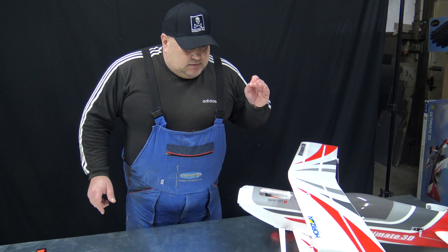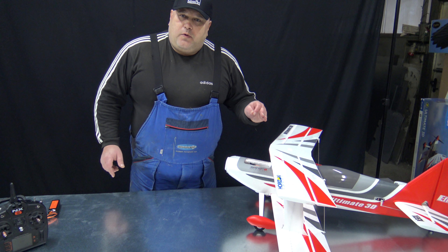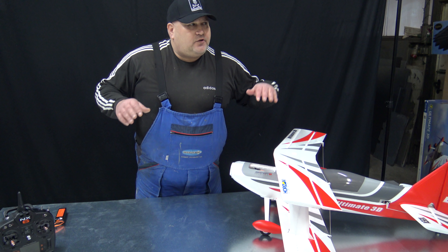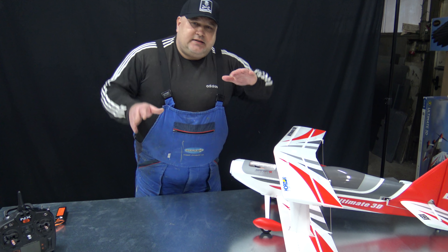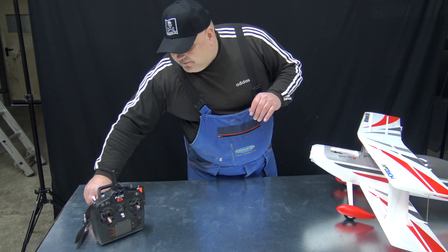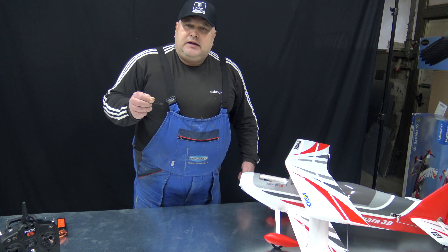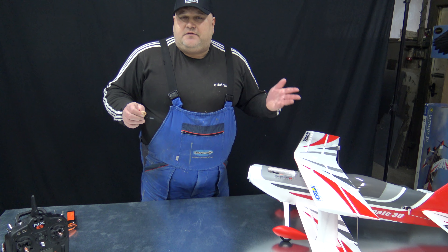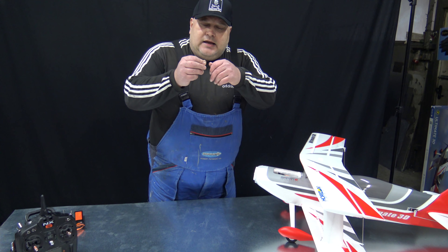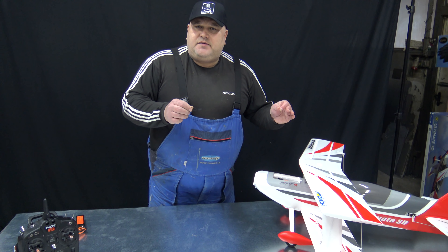Today I'm going to show you two options. You can bind this plane in a way that you will have only the AS3X assist on — that's only for windy days, compensating movement of the plane so you fly more smoothly. If you want just that, you put in the bind plug and bind it in the old-fashioned way. First set the plane in the radio, then bind it and leave the bind plug inside.